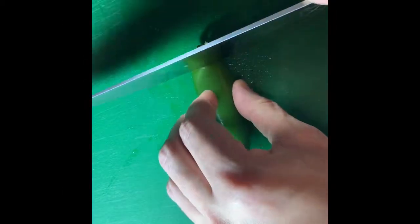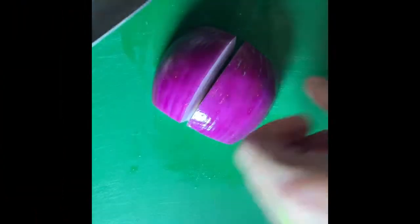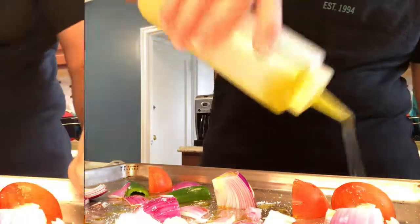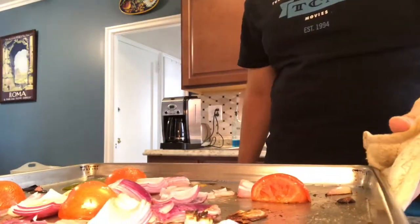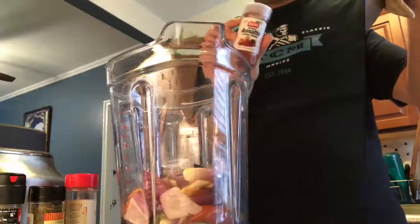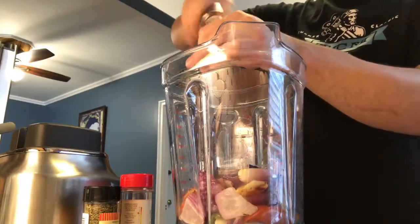We're going to fortify the stock with roasted vegetable flavor. Core one tomato, remove the seeds from one jalapeño using a spoon to get the ribs and seeds out, peel three cloves of garlic, and halve one red onion. It doesn't need to be perfect — it's going into the blender once it's done roasting. Season with salt and olive oil, give it a shake, then roast at 425 for about 20 minutes. Let cool and transfer to your blender jar along with about a teaspoon of annatto, also known as achiote — it's going to give a nice red color to the dish — and some pepper.